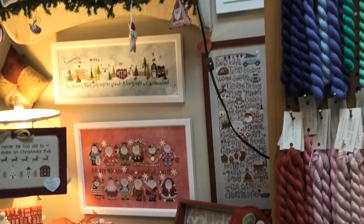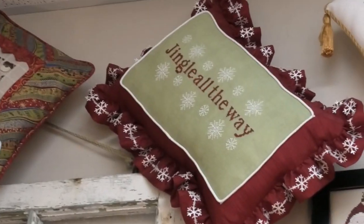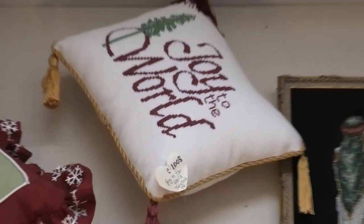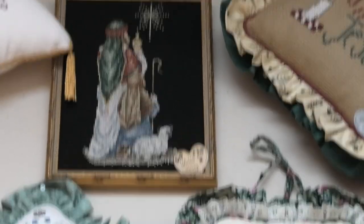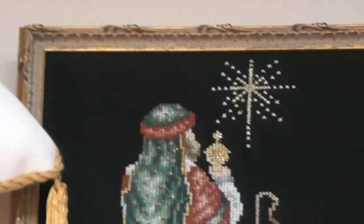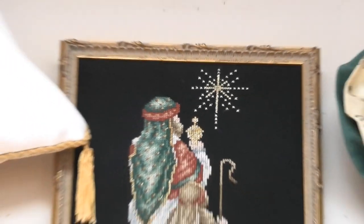I'm going to try to go up to the pillows. This is Jingle All the Way — I don't know who it's by. Joy to the World by Twisted Threads. Three Wise Men — one wise man. Oh my gosh, that's so beautiful; it's stitched on black fabric. That's hard. By Stony Creek. Tis the Season. And that's the Star of Bethlehem.